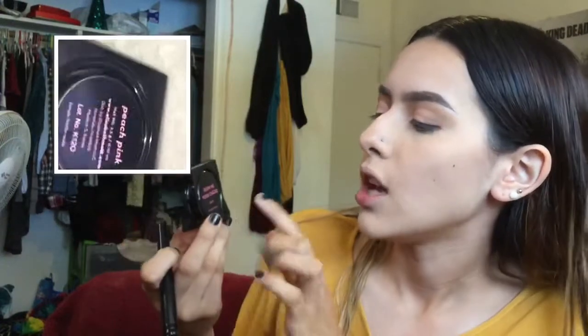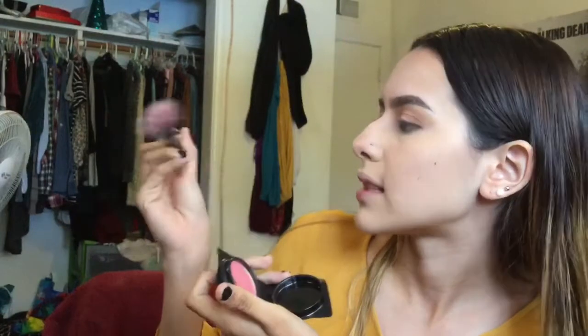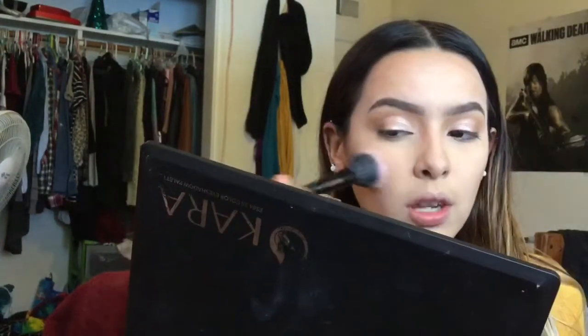I'm going to be using a blush — Elizabeth Mott's 'Show Me Your Cheeks' blush in the shade Peach Pink — and applying it with a Coastal Scents brush, placing it gently on my cheeks.